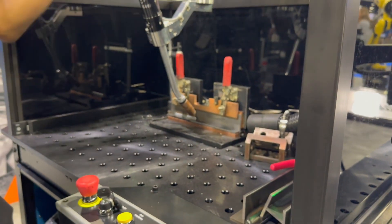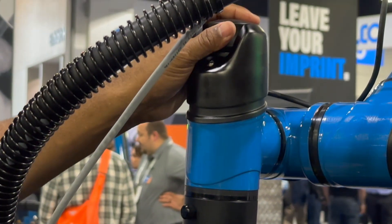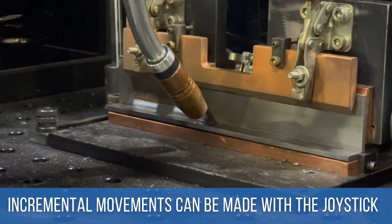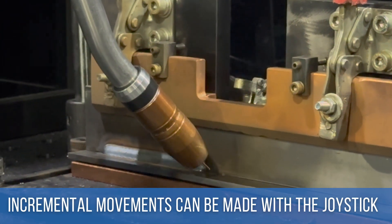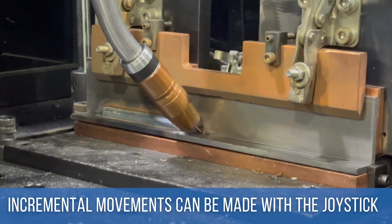One of the unique things this cobot has is the joystick, and this is where we get the fine tuning of the welds and positions. So instead of trying to work my way down into position, you get incremental, really small movements to get it right. You can also orientate the torch — come in at a work angle. This is by far my favorite feature.